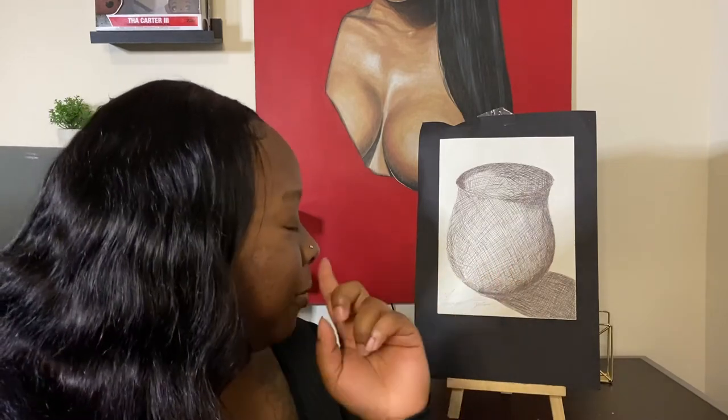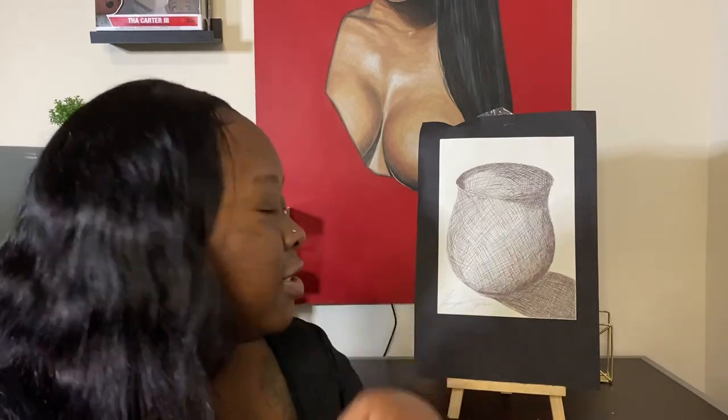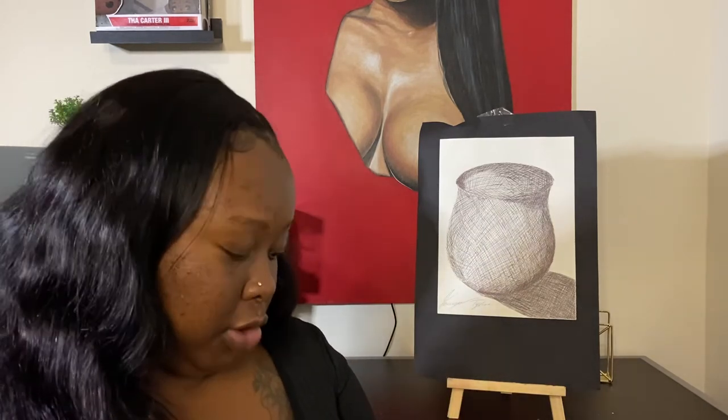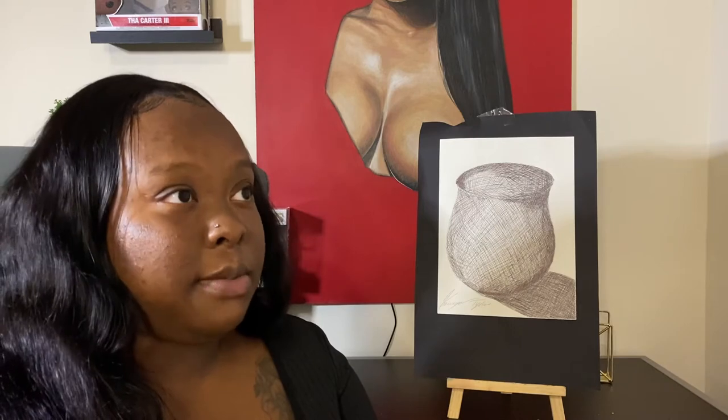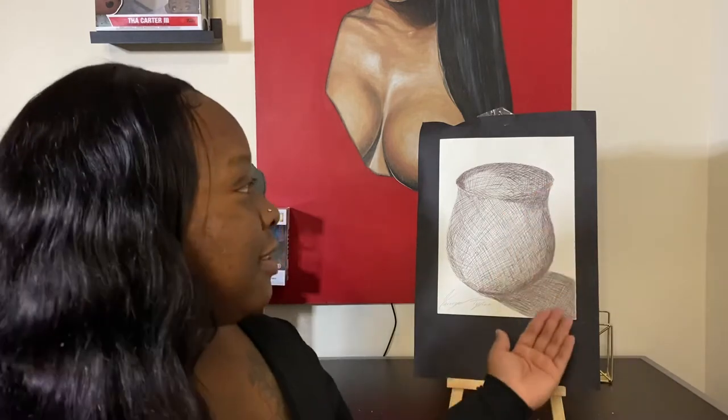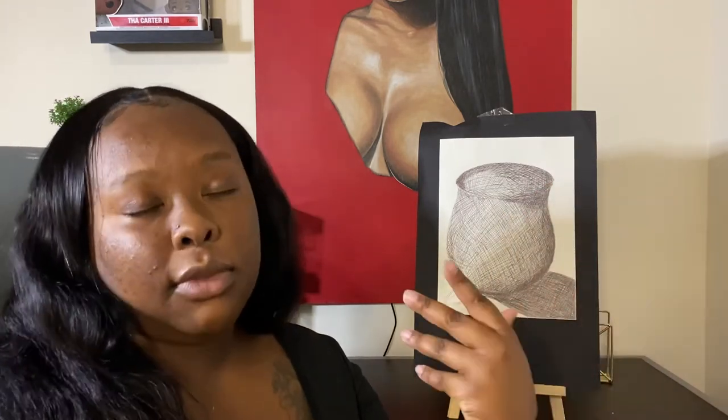This is the last piece I have with me from high school — my mom has a lot of them at her house in my old bedroom. This was from the cross-hatching period in 12th grade. Once again I chose something last minute because I didn't know what to draw or how to cross-hatch that well. I wish I had the cross-hatching piece from 10th grade because it was atrocious compared to this one, and that growth alone makes me feel like I deserve to be in a gallery somewhere.